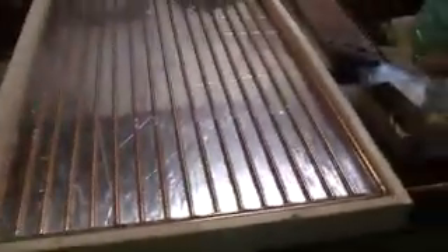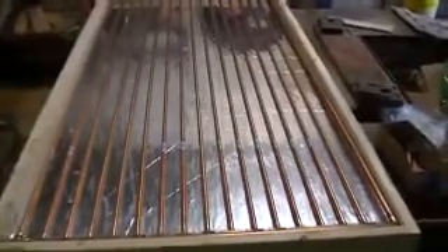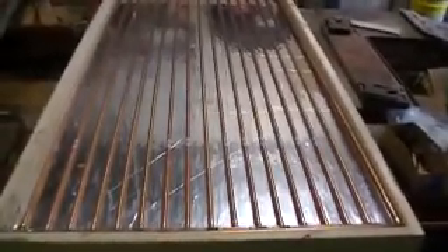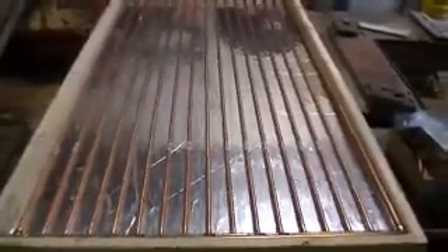So that's where it looks like for now. Next I have to work on the aluminum plates to wrap all the copper pipes with, to help collect the heat. So until later, we'll let you go.